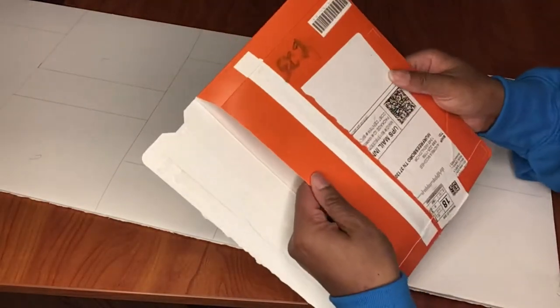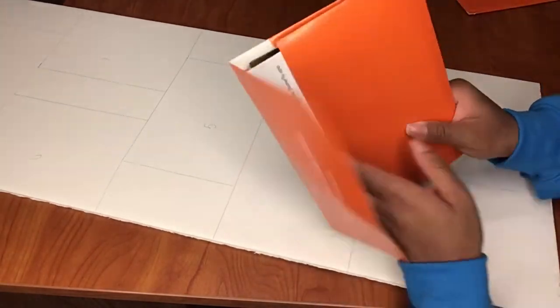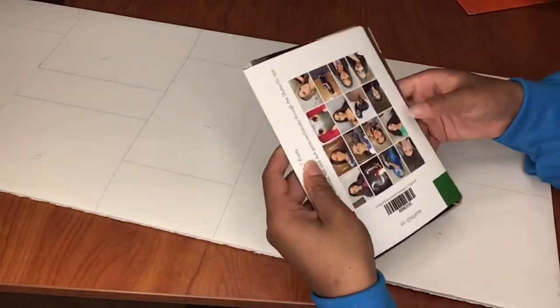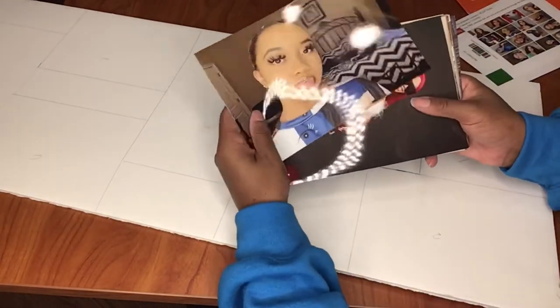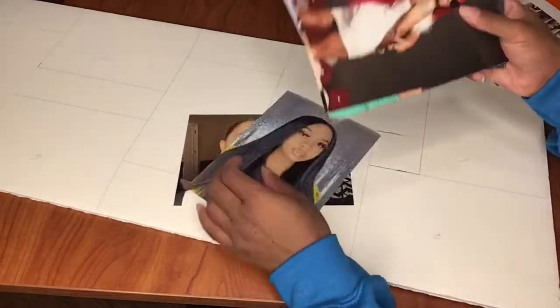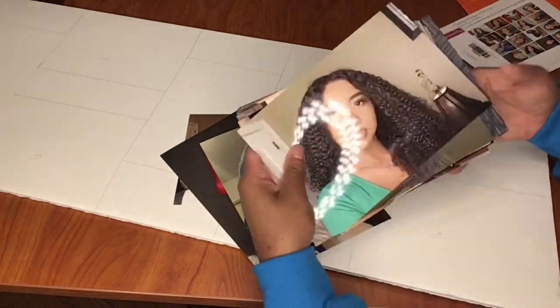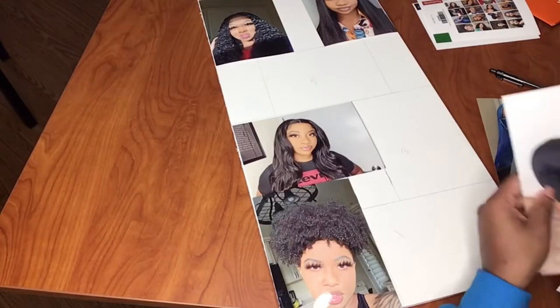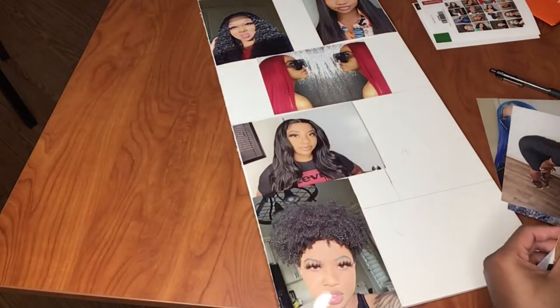It's been a few days and I went on Shutterfly and ordered all the pictures that I needed. For both panels I needed 10 pictures total — for one I needed three landscape and for the other I needed about four landscape pictures. This is me just flipping through my pictures checking the quality, making sure they look good.